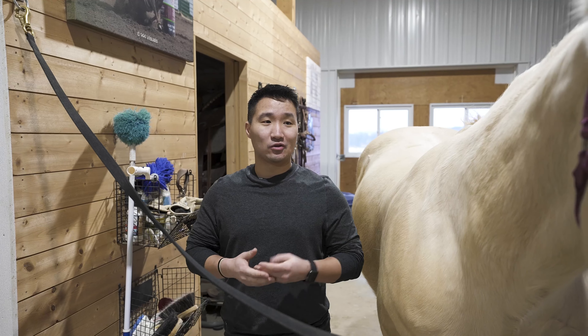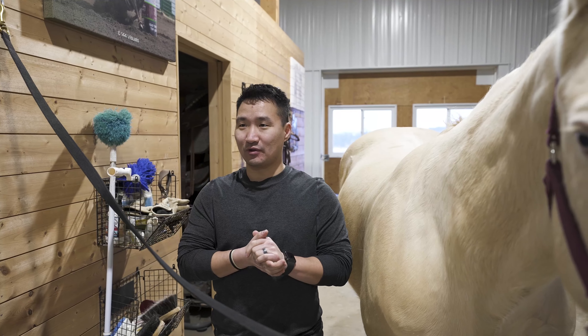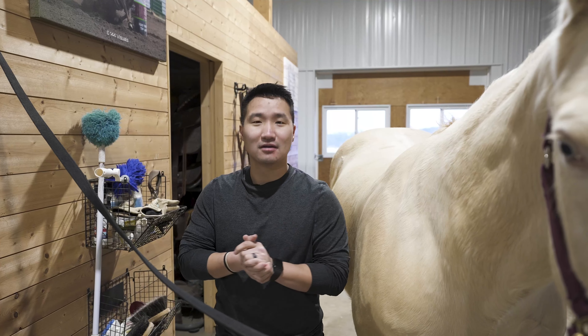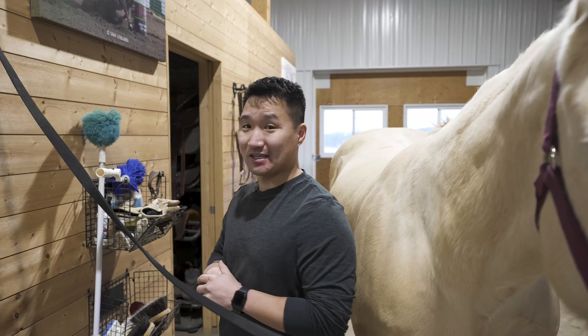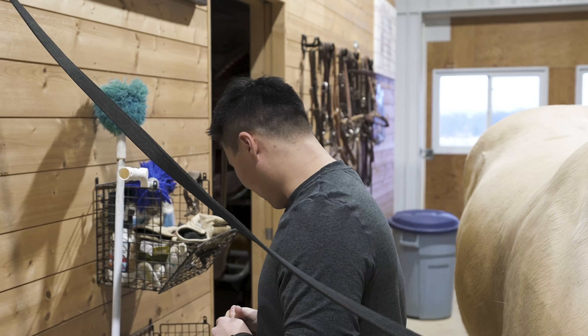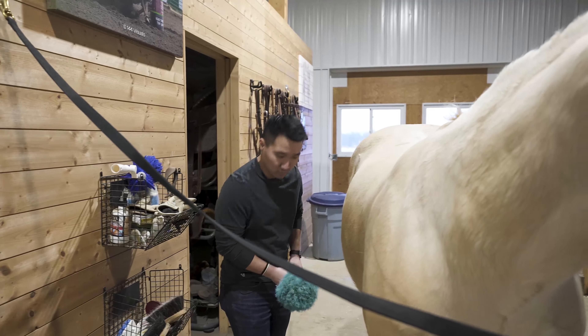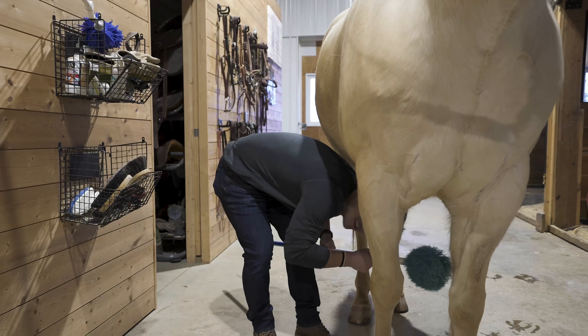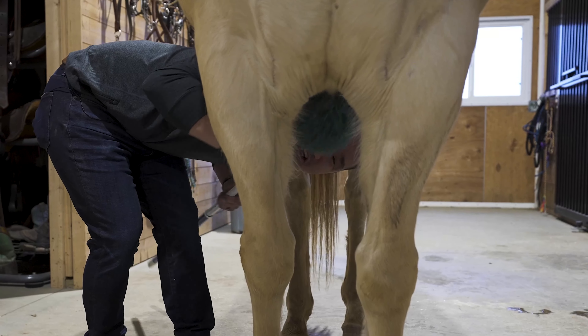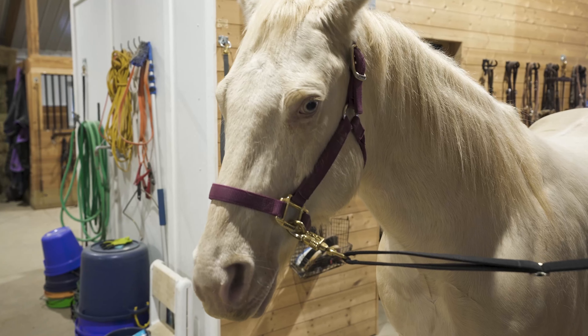So the first step in getting the horse ready is we got to get it groomed well enough. We got to clean and brush the horse. The first step is we got to pick the right brush and I think this one will work just fine. We start kind of right here underneath the horse. Looks a little scary but it's totally safe. You can go with the grain or against it, either one works.